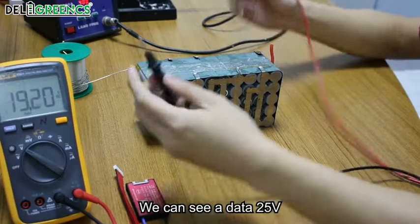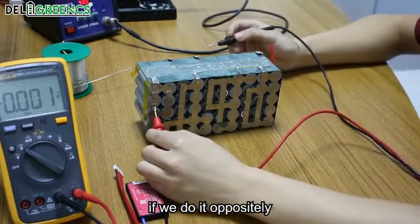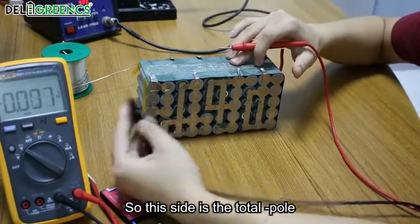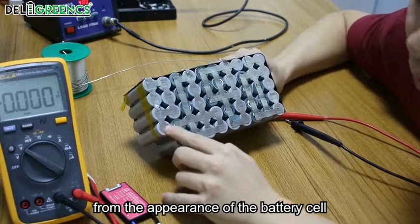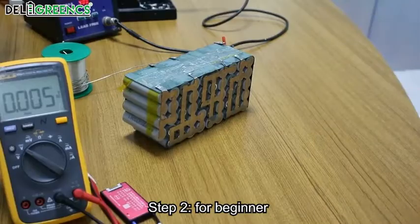We can see a reading of 25V. If we do it oppositely, the voltage becomes minus 25V. So this side is the total negative pole. From the appearance of the battery cell, the negative pole is flat.